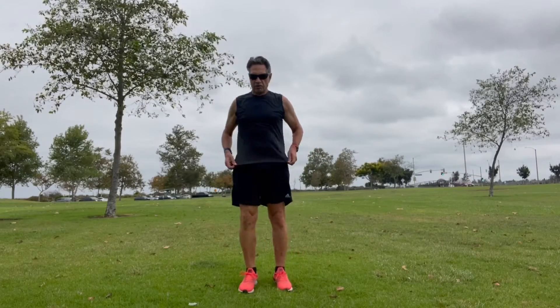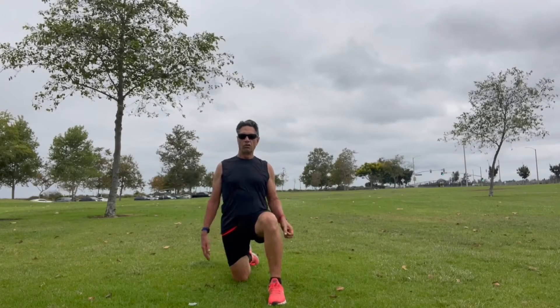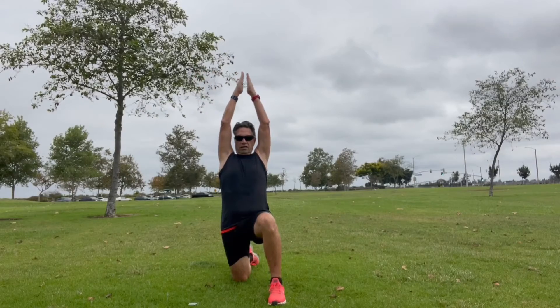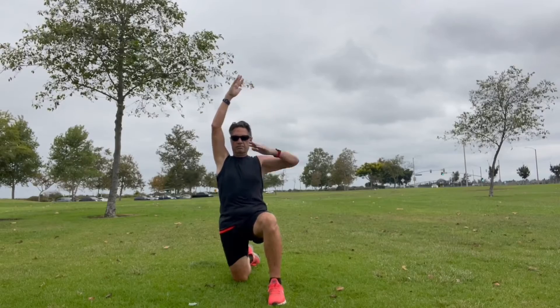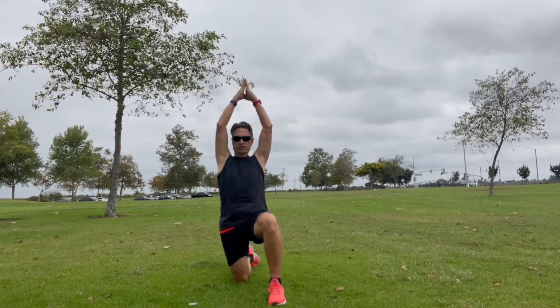Today I'm going to move down to the ground for a low lunge or a kneeling lunge. This is where we kneel on one knee — the other one is going to have the thigh parallel to the ground and the foot perpendicular to the ground.